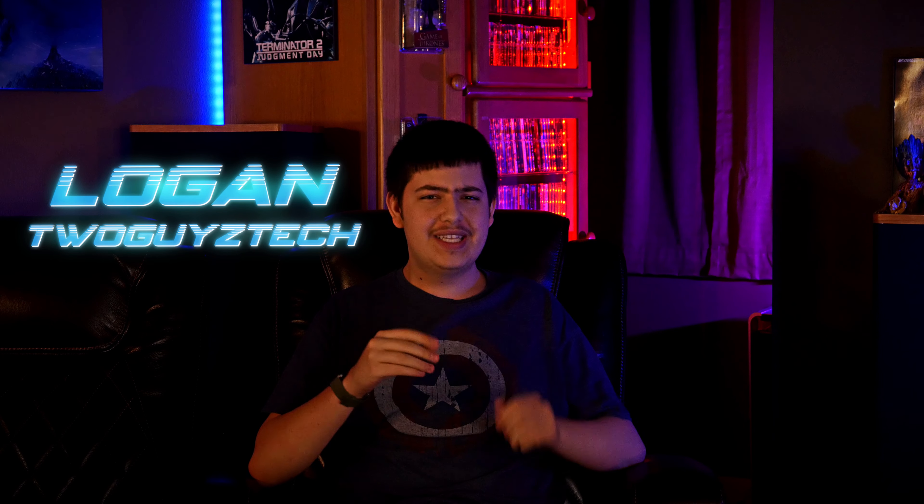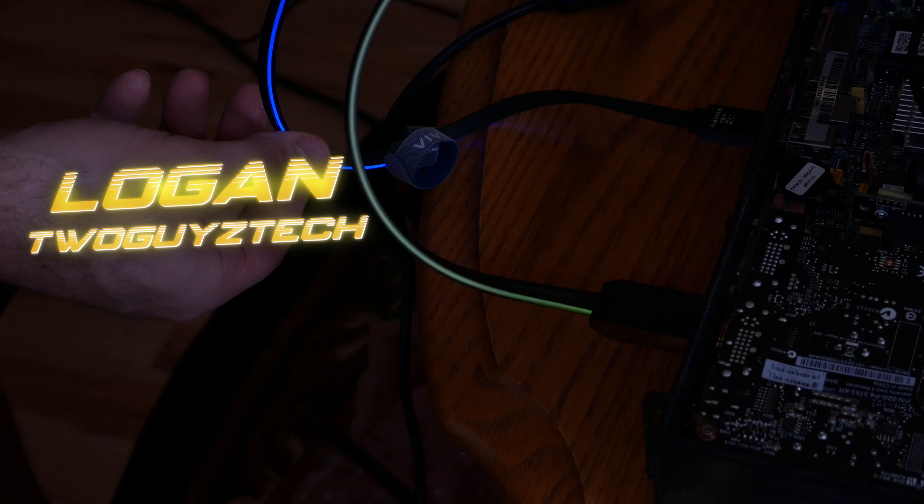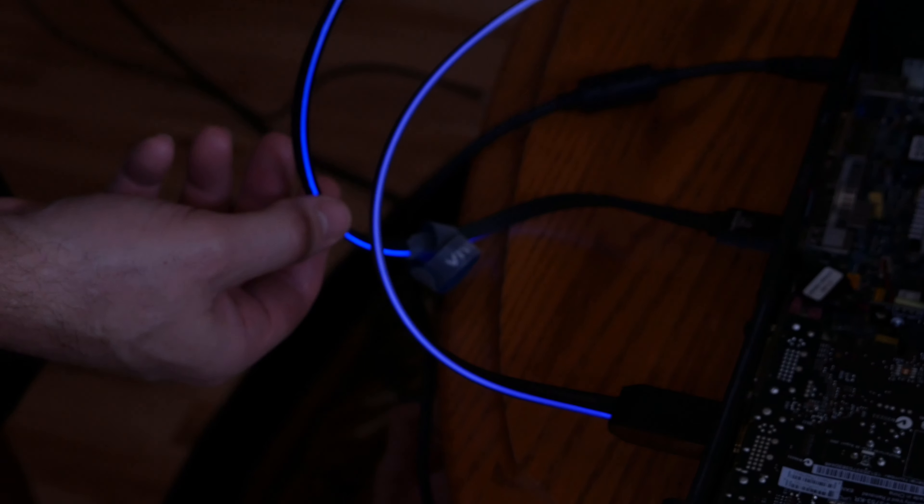Hey everyone, welcome back to the channel. I'm Logan, and today we're going to be taking a look at a really unique set of RGB LED cables from a company called Vivify. If that sounds like something you'd be interested in, stick around and we'll get into it right after the intro.